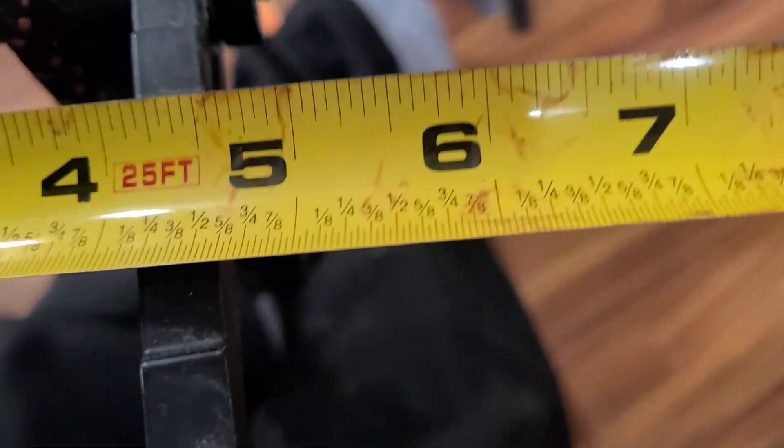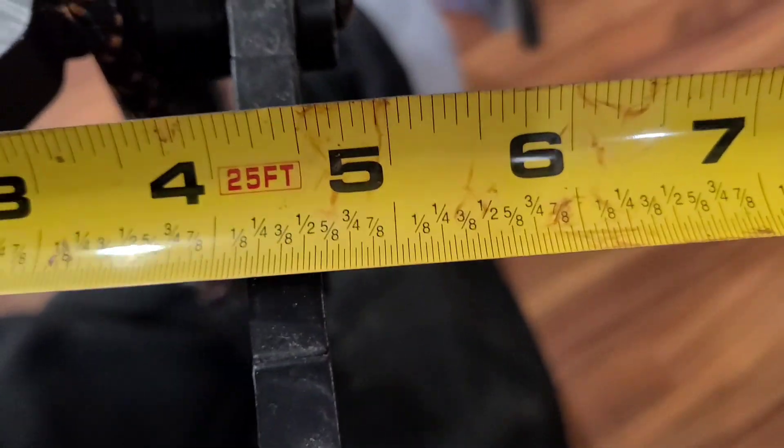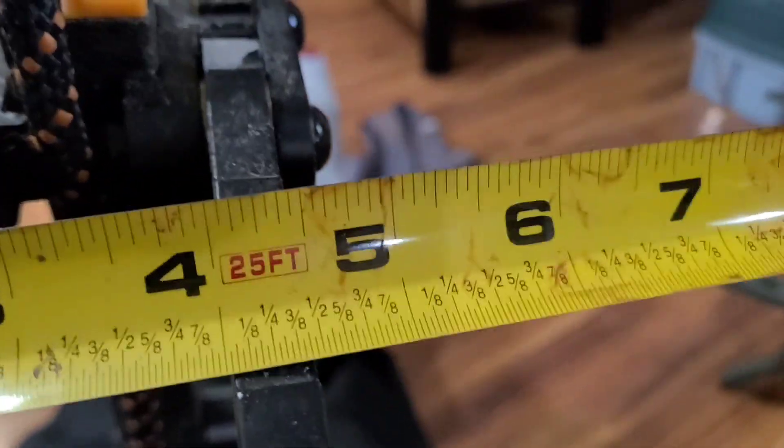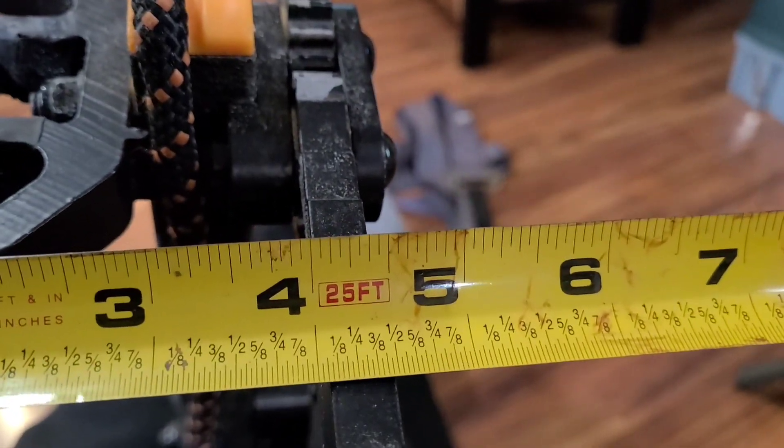All right, this is not easy with one hand. Four and five-eighths — that's from the tip. It's in there. I don't know what I'm looking at... four and a half, it's four and a half inches.